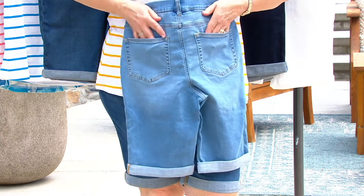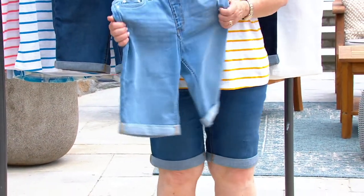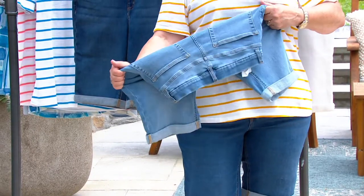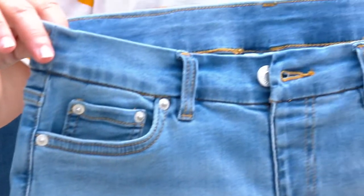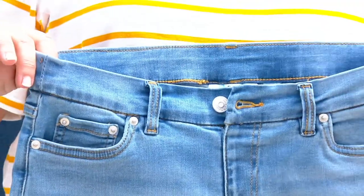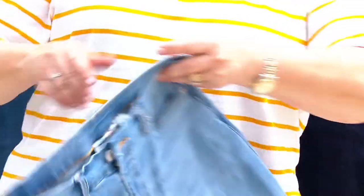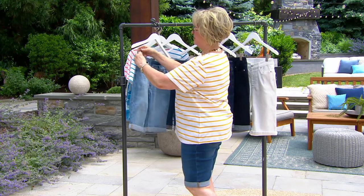Premium denim — you're getting high end, gorgeous denim that we've never done before. It's the first TSV ever in Easy Stretch, and Carolyn's showing you how comfortable these will be on. The waistband is amazing. The leg shape is a big pet peeve of mine — I don't like leg shapes on shorts that flare out. I like the ones that follow the lines of your body but give you some comfort and ease.